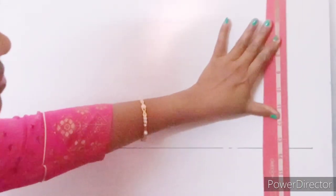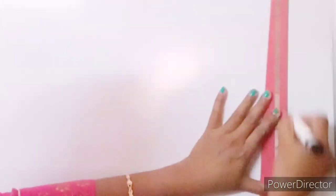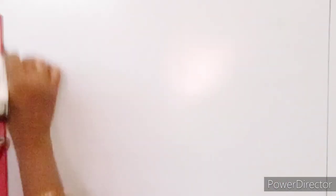You can fold the blouse in a double fold, you can do the blouse in a box fold.